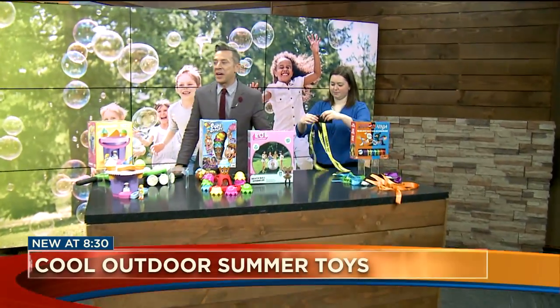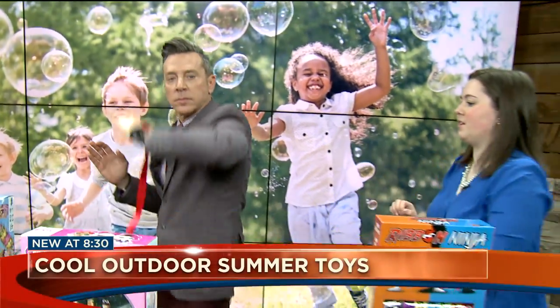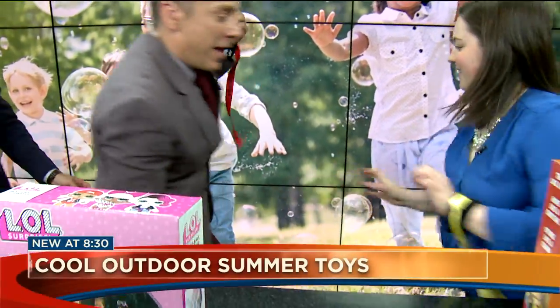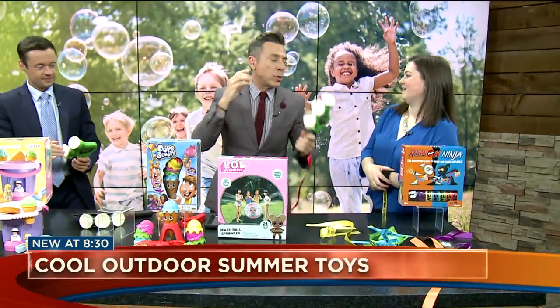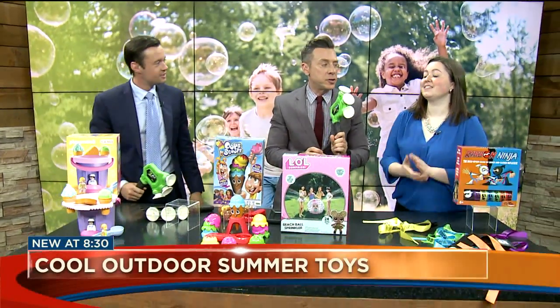This is a game Drew and I can get into. This is Ribbon Ninja. You have your ribbons and you're trying to steal your opponent's ribbons with your special Ribbon Ninja moves before they steal yours. That's fun — very active, good for a lot of kids to play. You've got social media, Instagram, Facebook. If you want to look more about these toys, you can go to the Toy Insider.